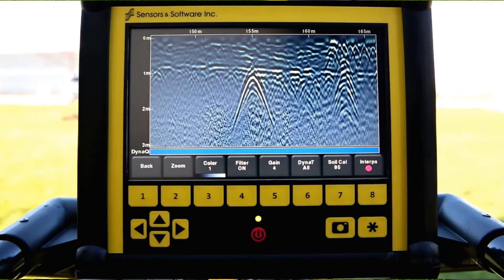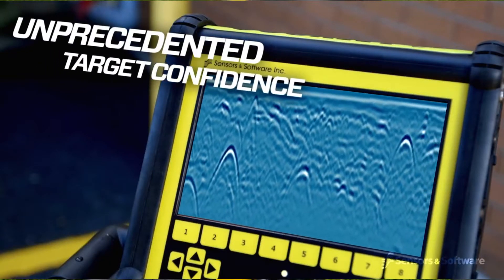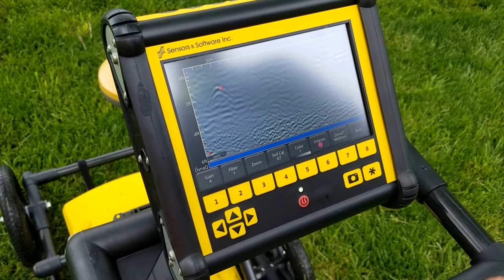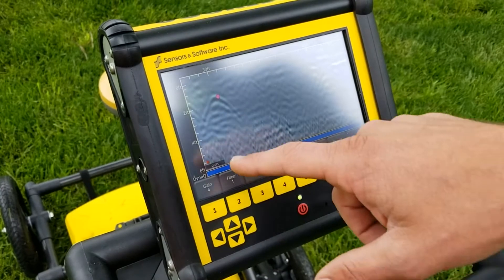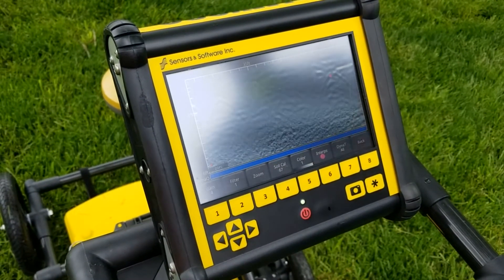This is what our higher frequency response looks like — they're smaller and don't see quite as well in soil. That's where we're getting up into that 450 megahertz range. Now we're getting into our lower frequencies — medium — and then large, where we'll start to see deeper. The cool thing this does is combine it all together.